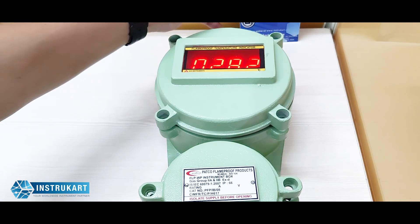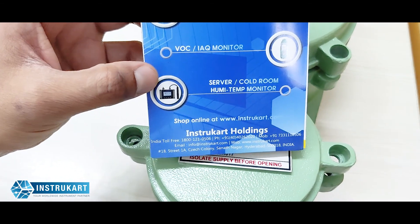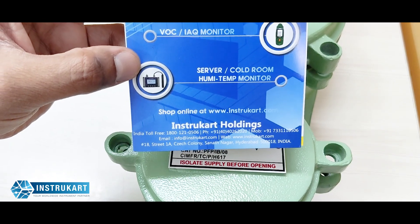For more information on flame-proof devices for temperature, humidity, RPM, or any other parameter, you can always reach us at instrukart.com. Thanks for watching.